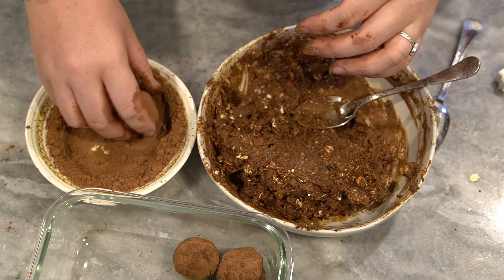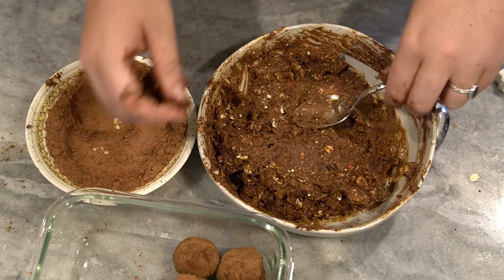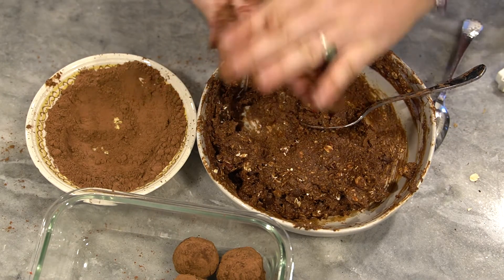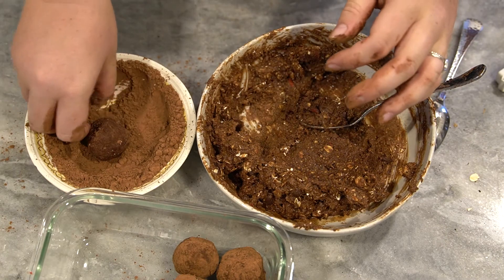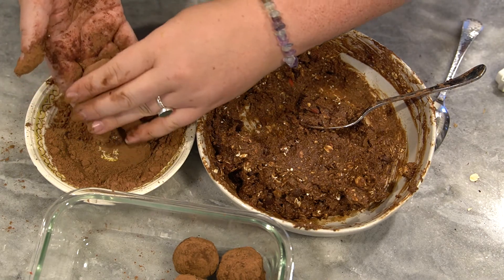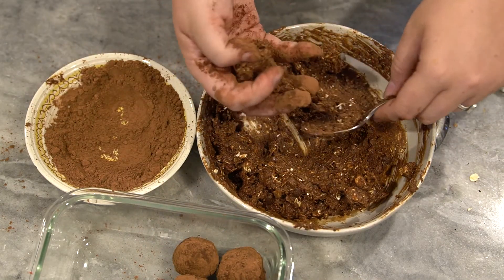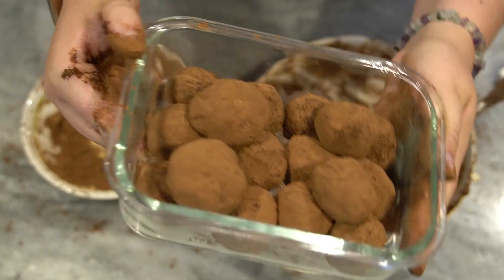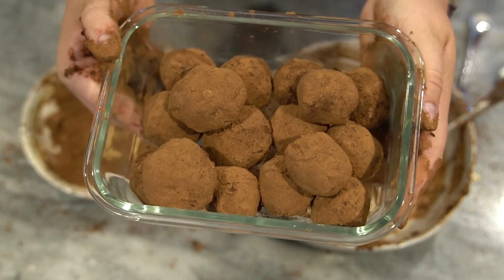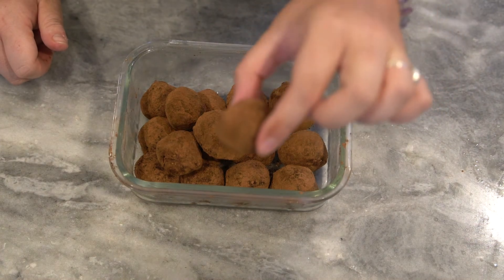You're just going to roll them in whatever you're choosing — you could do sugar but I like mine to be a little bit more dark chocolatey. I'm just putting mine in this glass dish here; it's freezer safe so I can store these in the fridge or the freezer. I think the only thing that would have made these better is some coconut. Go ahead and put mine in the freezer — here's how you make some quick, delicious protein energy bites! These have been in the freezer for a couple of hours so let's give them a try.